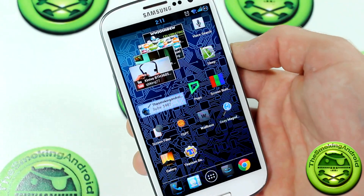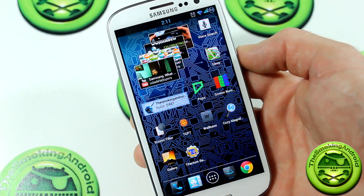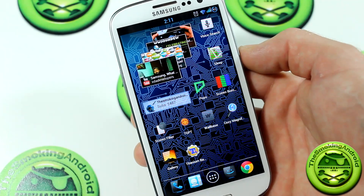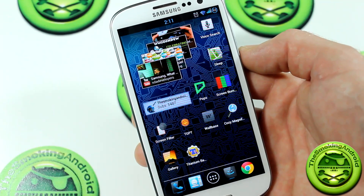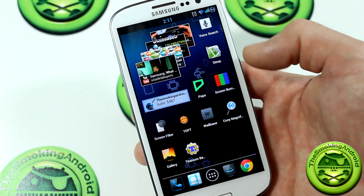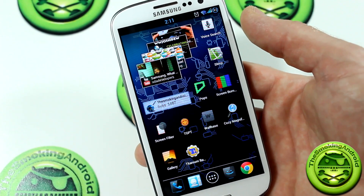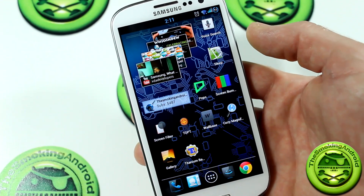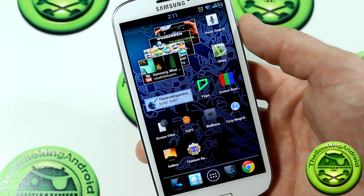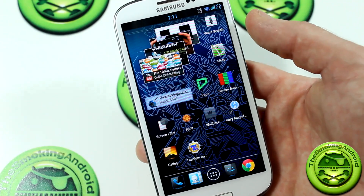There are a couple of different applications out there like this one. I don't believe they do full-screen for at least the Nexus device, and full-screen is what you really want. I'm actually a little surprised at the lack of downloads. There's another one that does less, and if you want the full version you've got to pay a buck fifty — it's got more downloads but less functionality. This one's just full-screen, away you go.